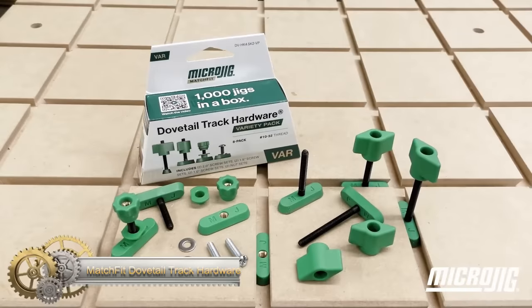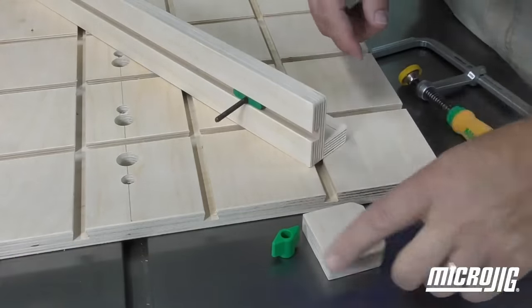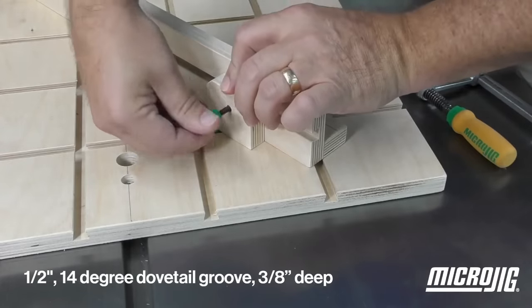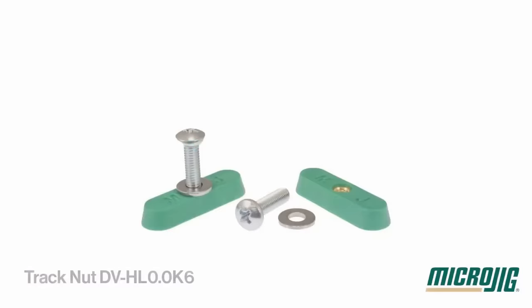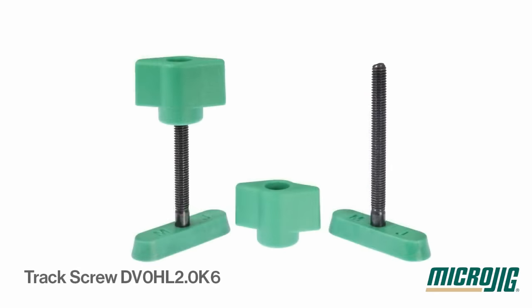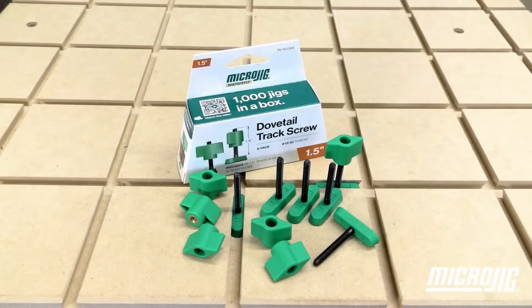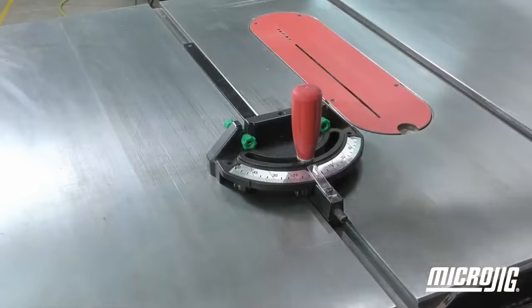Matchfit Dovetail Track Hardware is an innovative and adaptable system that empowers woodworking enthusiasts and professionals to craft customized dovetail tracks for a myriad of woodworking projects. Compatible with standard 1.5 inches x 14-degree dovetail router bits, this system offers flexibility in constructing jigs and fixtures tailored to your precise requirements. Once the dovetail track is routed, the Matchfit Hardware can be effortlessly inserted and securely fastened with the provided screws, ensuring a durable, steadfast connection that withstands the test of time.